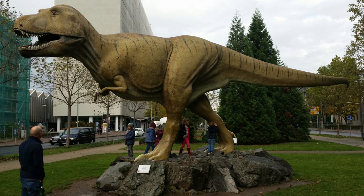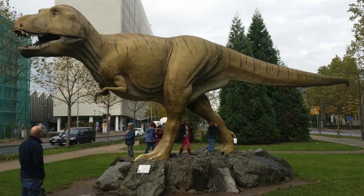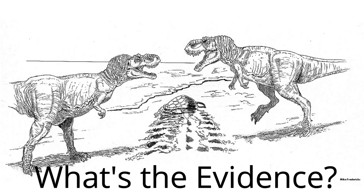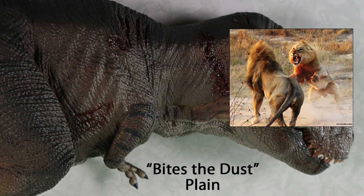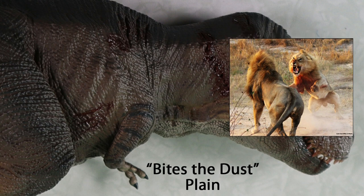As one of the largest terrestrial carnivores that ever lived there's a huge interest in the ecology, diet and behaviour of Tyrannosaurus Rex. So what evidence do we have of these predators actively hunting and consuming members of their own kind? Firstly, we can infer how T-Rex may have behaved by looking at the behaviour of apex terrestrial predators that are around today. Take lions for example. Sub-adult males, rejected by their own pride, can be attacked and killed by adult males if they should stray into a neighbouring territory.